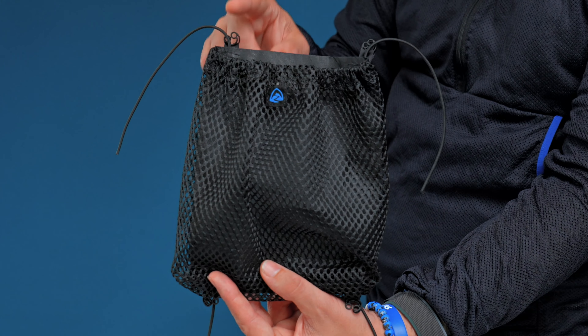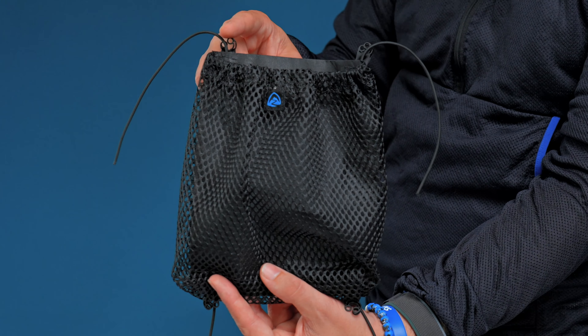Hey everybody, Mateo here from Z-Packs and today I'm going to show you how to install one of our top side pockets. When your top side pocket arrives, you'll notice a springless cord lock and a piece of shock cord sewn into all four corners of the pocket.